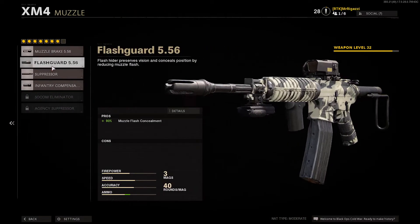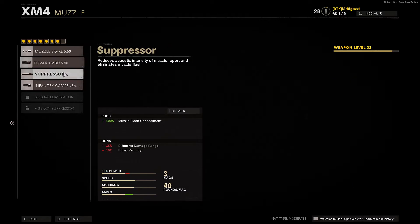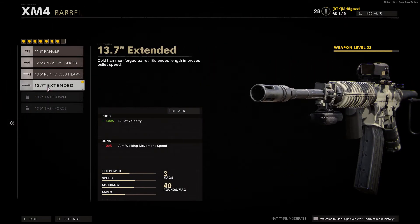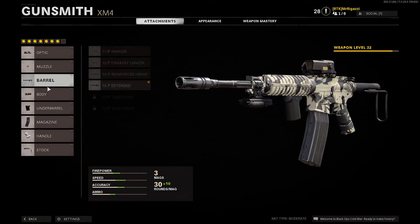Any optic you want. You can change the muzzle, but the suppressor is going to take your damage range and bullet velocity away — though you can raise that with other attachments. Even just the barrel I put on there increases bullet velocity by 100%, so a negative 15% bullet velocity on the suppressor with the extended barrel is going to counter that. So it's whatever you're comfortable with.